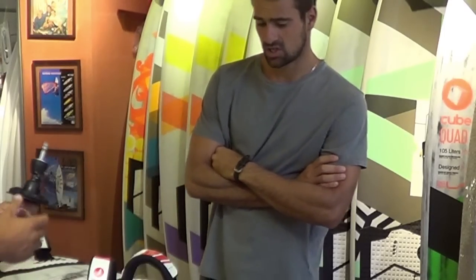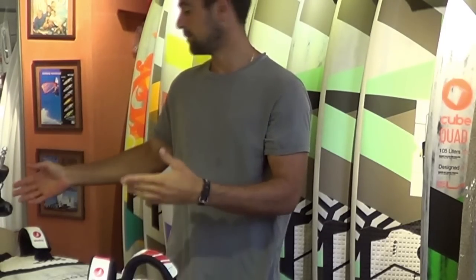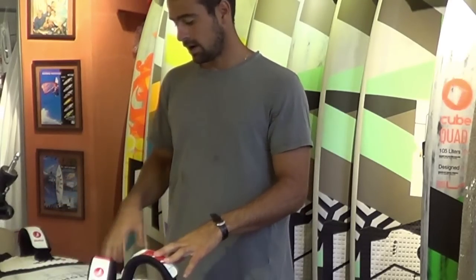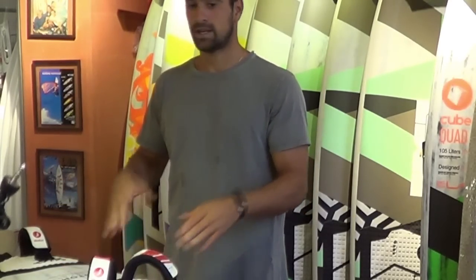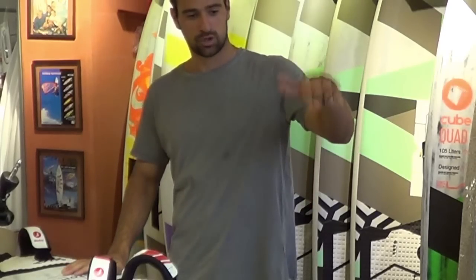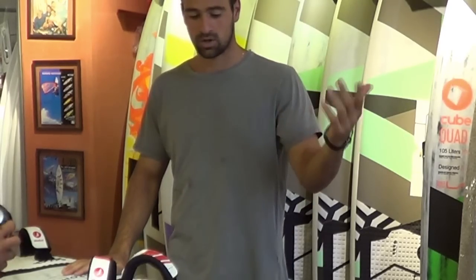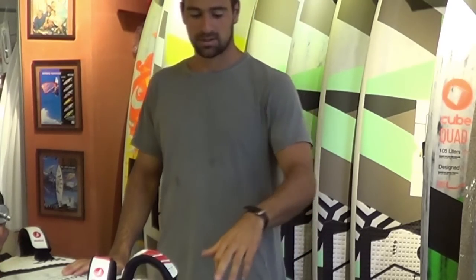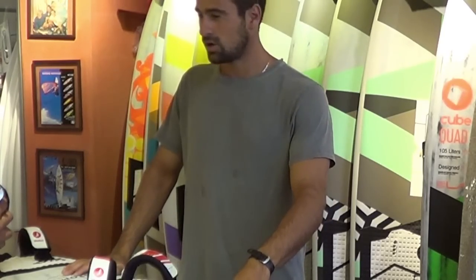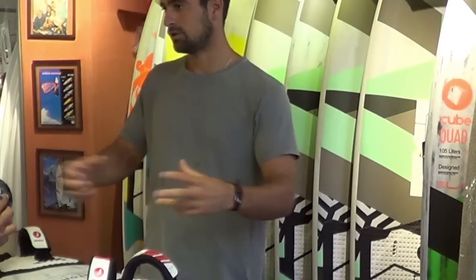For sure, I change the position of my deck plate, but I think this is something so personal that I can't just come here and give a number from the tail. Because depending on how much someone weighs, they step on the board differently, and depending on the sail they ride, the sail might push more or less off the front of the board. So I think each person should really look for their own position.